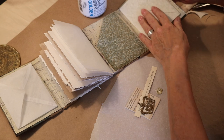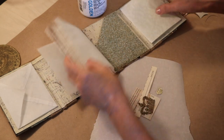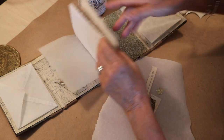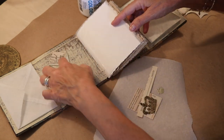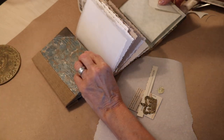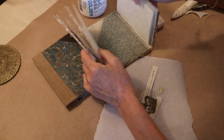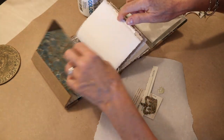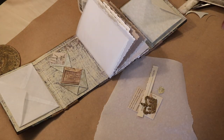I hope you can see the inside of the book now. The pocket is pretty much glued in, these little diaper-fold pockets are glued in, and I've got envelopes on both ends. I really like the way it's working out, and I'm ready to work on the cover.